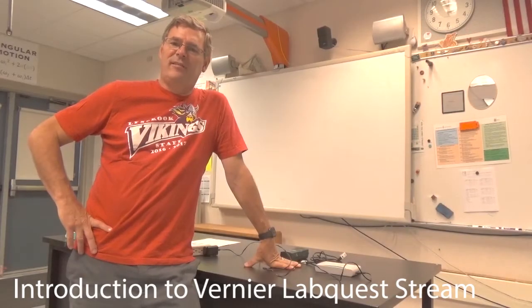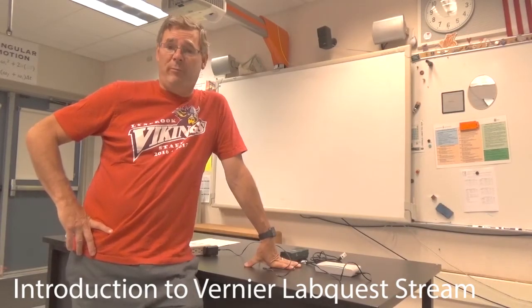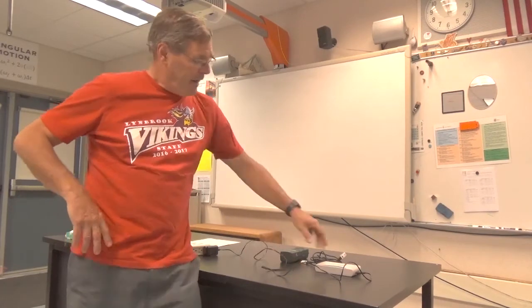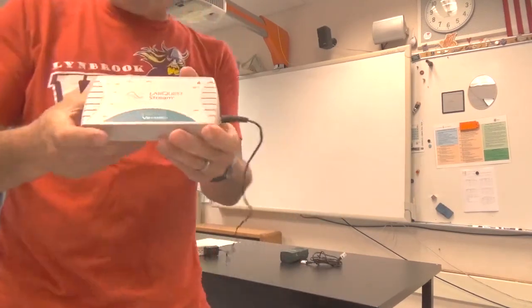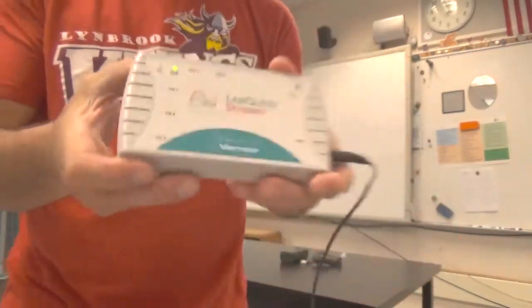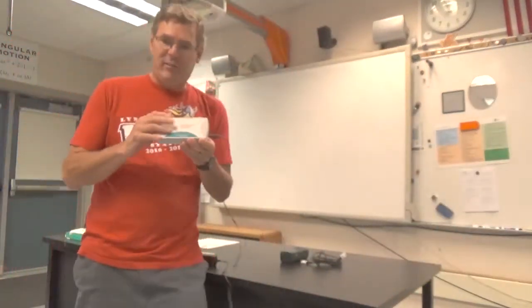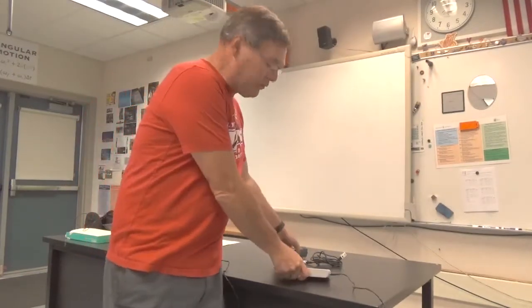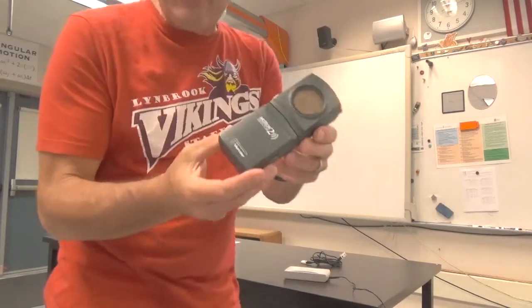Hello AP Physics. This is an introduction to the lab equipment we'll be using this year. The company is called Vernier and the interface we'll be using is called the LabQuest Stream. What this piece of equipment does is it connects to my computer and it allows me to connect sensors.